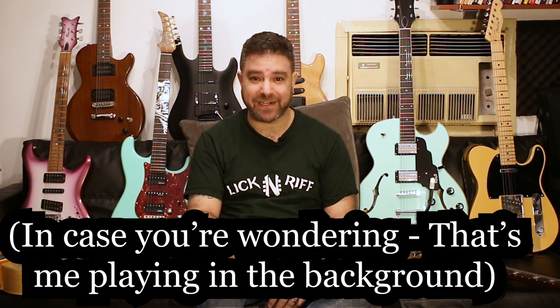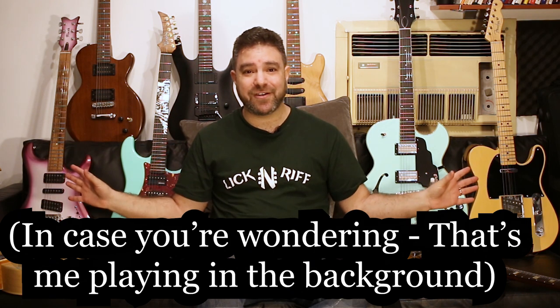LickNRiff Electric. All these guitars and this vintage air conditioner are in the channel. Each of these guitars represents a different genre, and just like with LickNRiff, my aim is to make you a better, more creative guitar player using LickNRiff Electric — a better electric guitar player using creativity. Creativity first — that's my motto.